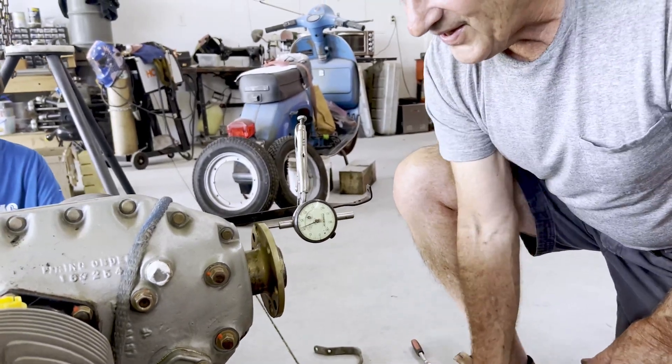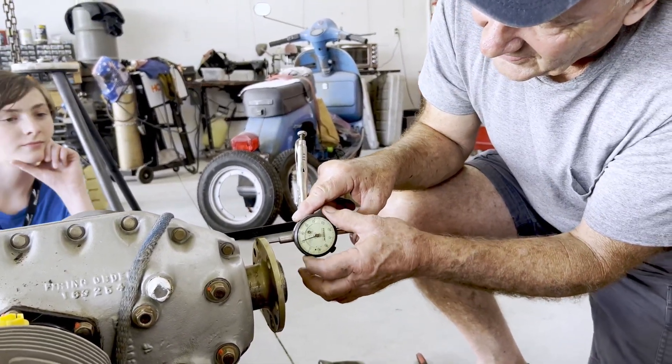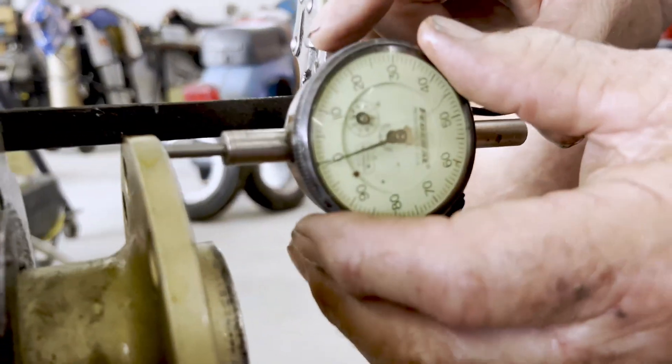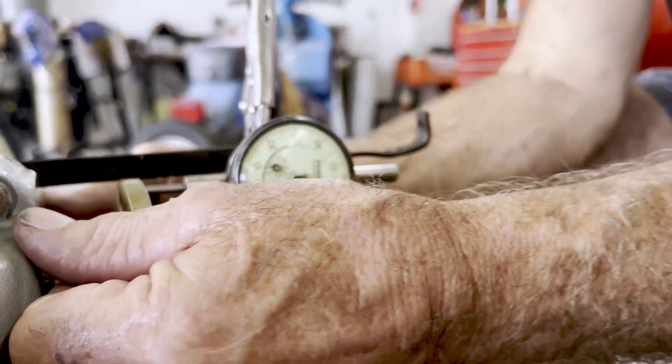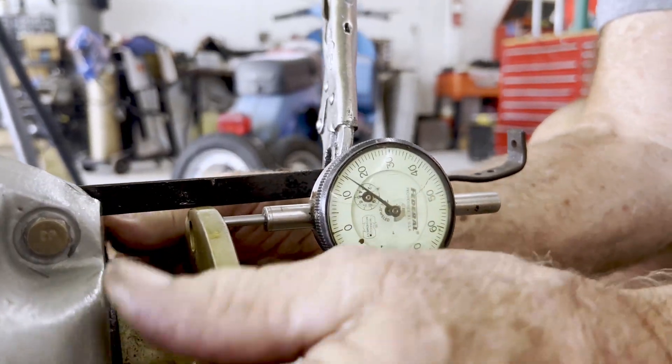See, we can turn this around to get it right on zero. And then when it runs, we'll watch — there's probably end play in the crank. See how it goes in and out? Quite a bit.